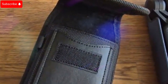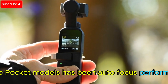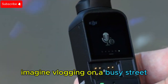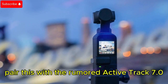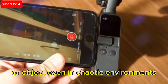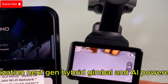Autofocus and tracking — smarter and more precise than ever. One of the biggest complaints about previous Osmo Pocket models has been autofocus performance. If rumors hold, the Pocket 4 could introduce phase detection autofocus with eye tracking. Imagine vlogging on a busy street — your face stays in perfect focus even when moving. Pair this with the rumored ActiveTrack 7.0, and you get precision subject tracking that locks onto your face or object even in chaotic environments, whether you're capturing fast-paced action or cinematic pans.